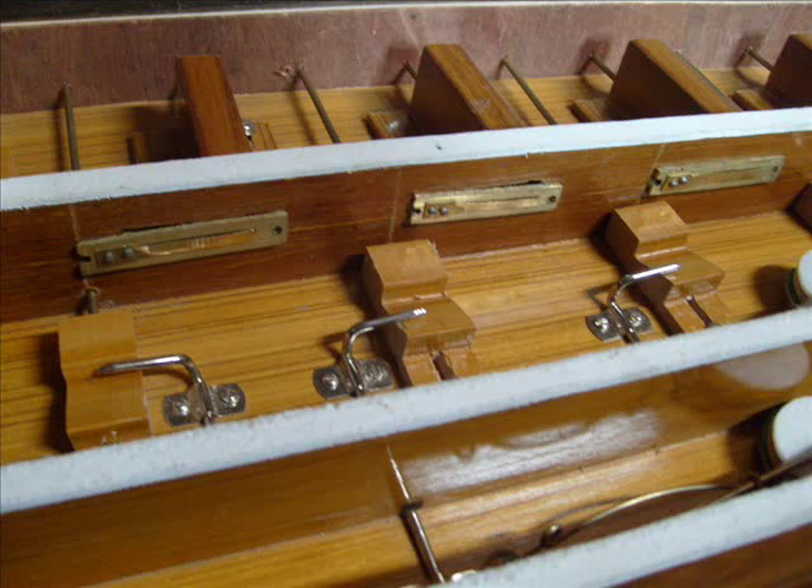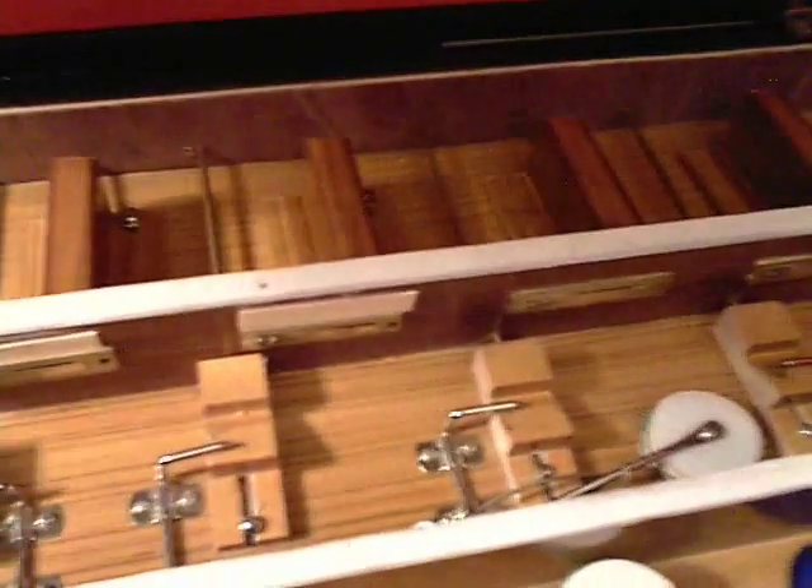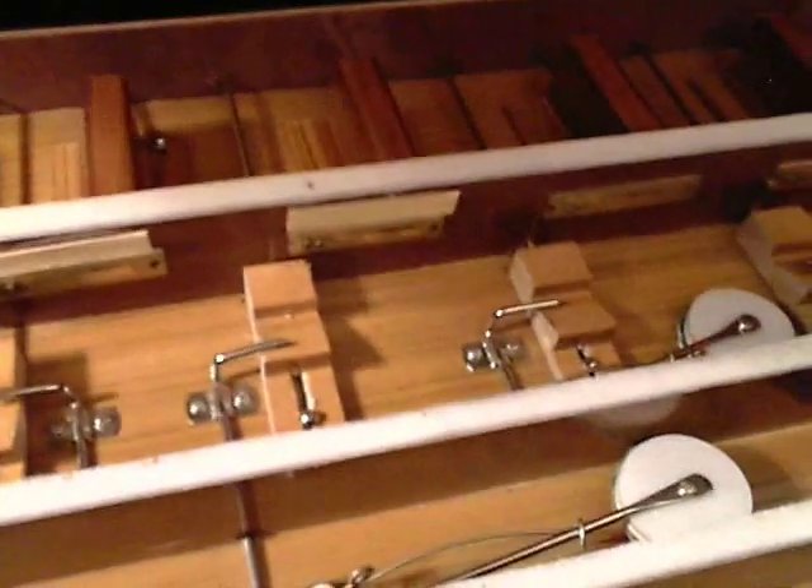If you look down here, you can see I put little strips of veneer glued there because there was a gap on some of them that was preventing some of those drones from sounding. And those little circular things — those are the actual stops themselves.